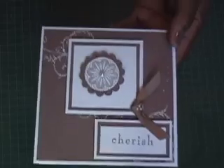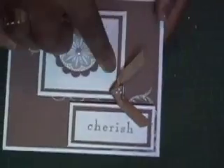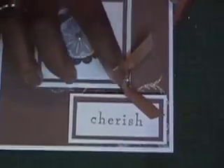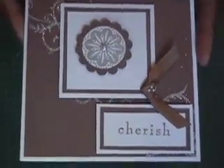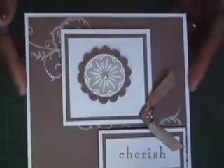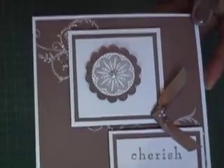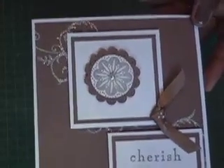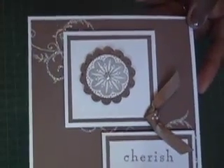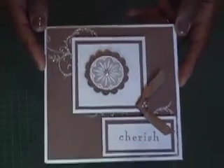Let me just show you our finished card. Right here I tied a little bit of Creamy Caramel ribbon and took three little pearls from the pearl set and made a center there, with a pearl in the middle. I think this is a really pretty card, and I hope if anyone's getting married in your family that everything is beautiful and wonderful and they have a wonderful day. We'll see you next Wednesday — bye-bye!